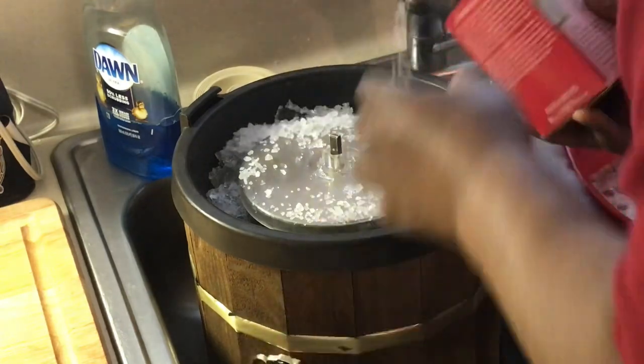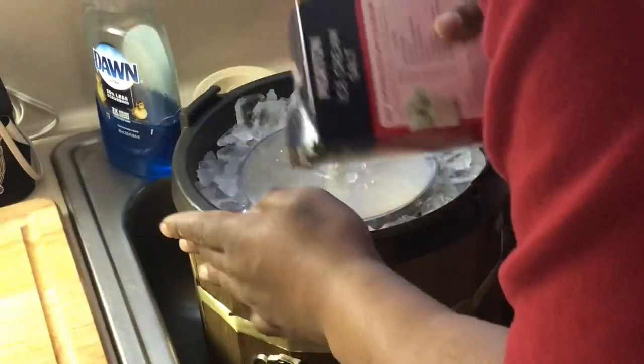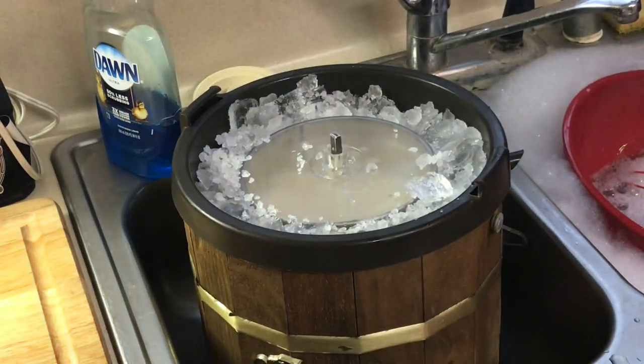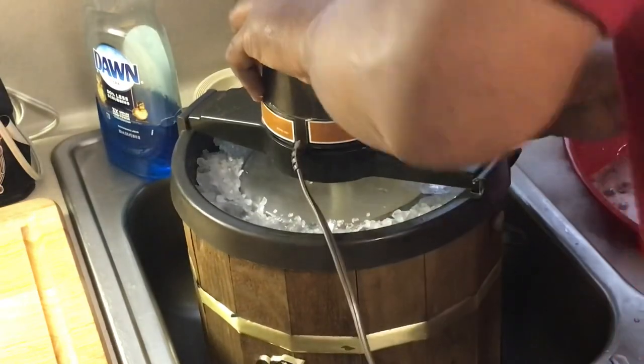Back in the day it was all about the churning. We used to fight over who was gonna churn it because we liked to be on the last turn when Mama said it was ready — and then we'd fight over the beaters. The beaters are the best thing. Now this machine is so old that every time I cut it on, you just pray.